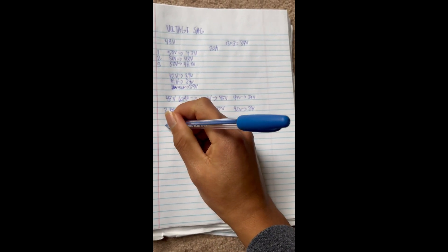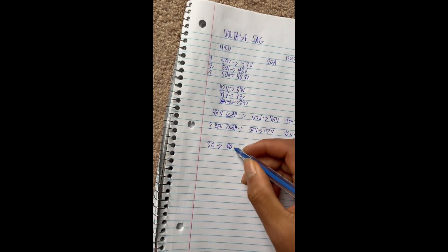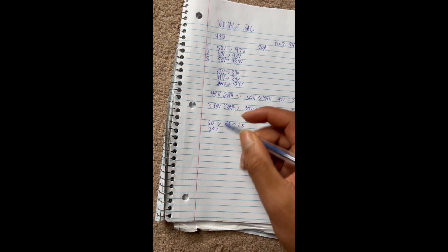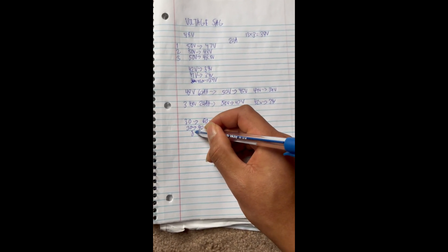So how does this impact range? If one 20 amp-hour battery gets you 30 miles at full throttle, adding a second should get you at least 60 miles — probably 65 to 70 because of reduced voltage sag. With three batteries you'd expect 90 miles and probably closer to 100. A single 60 amp-hour battery might only get you about 85 miles because it's drawing so much current. Doubling or tripling the number of batteries will likely more than double or triple your range.